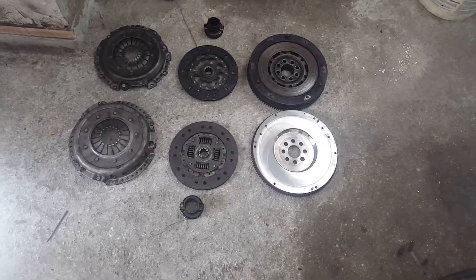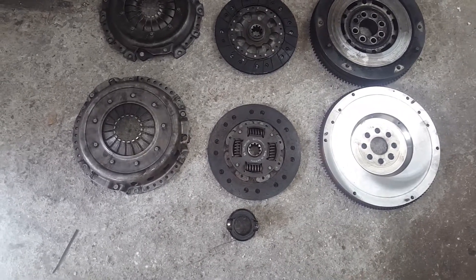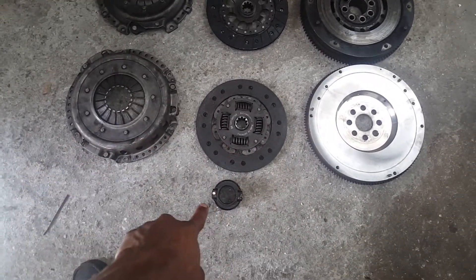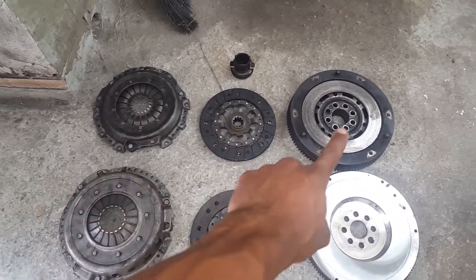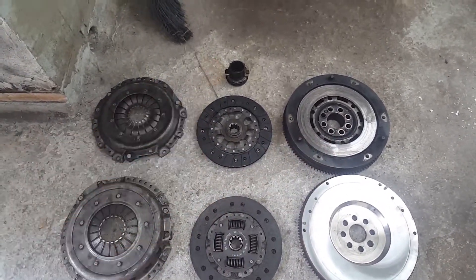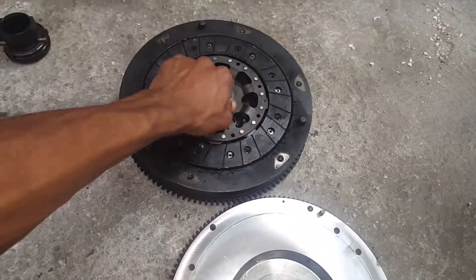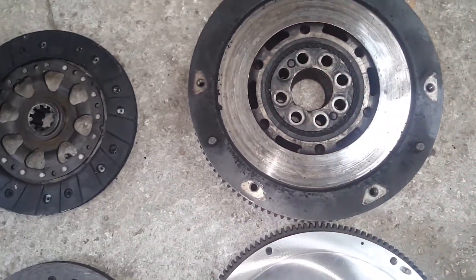On the lower side we have the M20 flywheel, clutch, pressure plate, and throwout bearing. On the top side we have the M42 pressure plate, flywheel, clutch, and throwout bearing. A pretty cool thing I just noticed is the flywheel is pretty burnt up with hot spots.